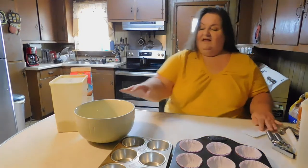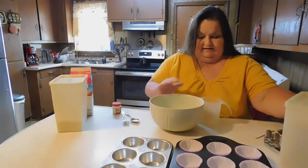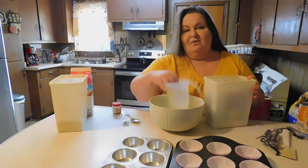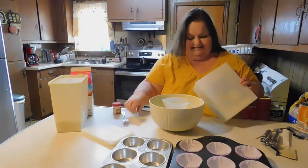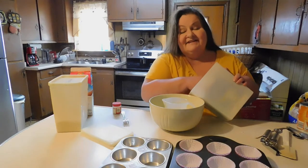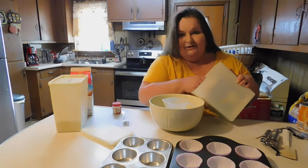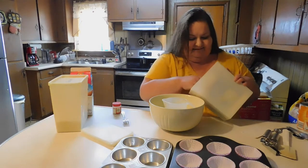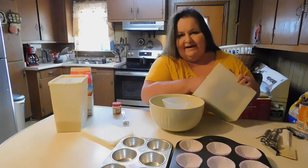We're going to start off with two cups of flour. I go ahead and put this in my bowl so I don't make a mess. It was 58 degrees in South Carolina today — the coolest temperature we've had all year. It has been, like everywhere, very hot. So I'm just loosening up my flour right now, aerating it.